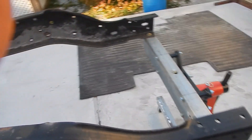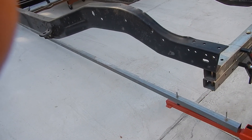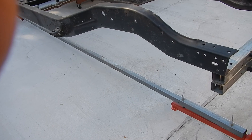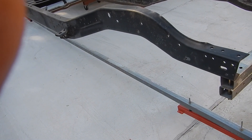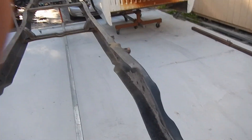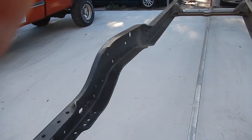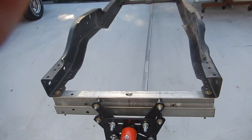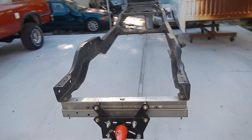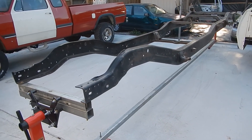This rotisserie — less than $200 to put it together. The rotisserie will make it easier to clean it, degrease it, de-rust it, prime it, seal it, and paint it. Then it'll go on the body cradle that the bed of the Dodge is sitting on right now, and then we'll begin the assembly of this two-wheel drive frame into a four-wheel drive frame — from a D-series to a W-series.